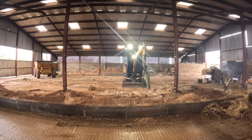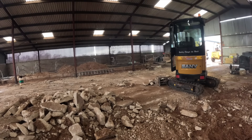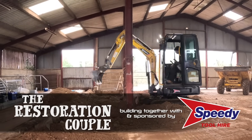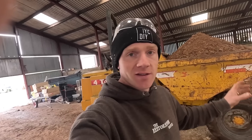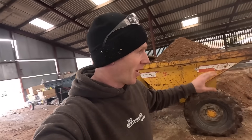Morning all, welcome back to the big barn build. There's an air of uncertainty around at the moment because I'm trying to work out the best course of action for all this material going forward.